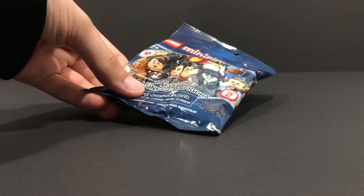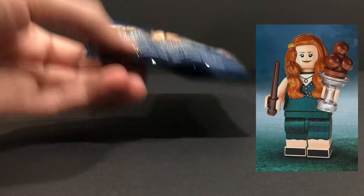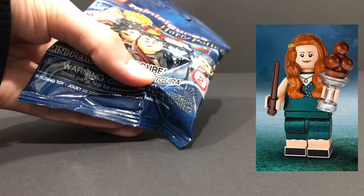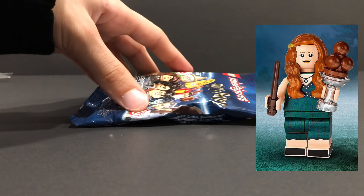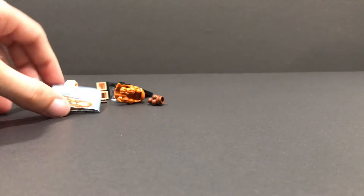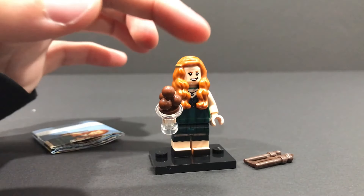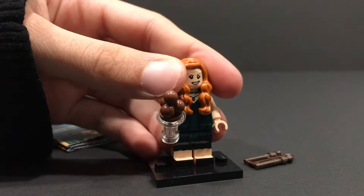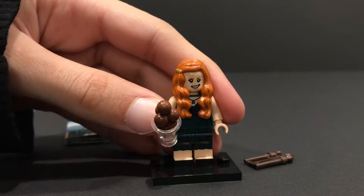Now for this next bag, I can feel an ice cream right there. So I know that this is Ginny Weasley, and the hair right there is pretty unique — it has a red piece. Let's open it up and confirm. Yep, we have ourselves Ginny Weasley. To find her, I felt for the hair and the little ice cream right there with the ice cream sundae cup. Feel for those three elements and you're definitely going to get yourself a Ginny Weasley.